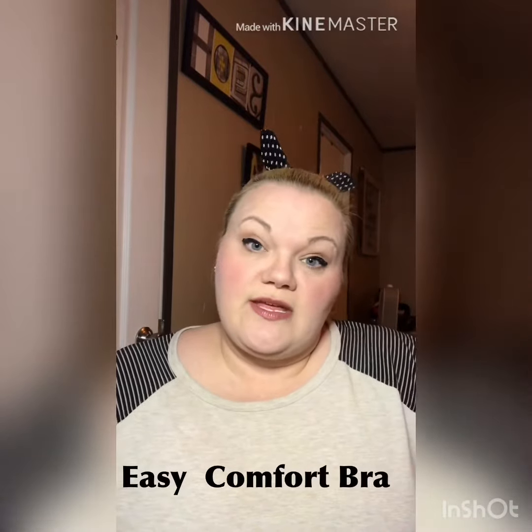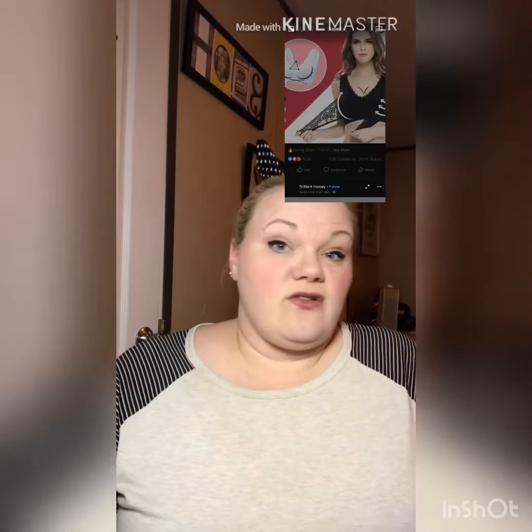Hi guys, today I'm gonna review the Easy Comfort Bra. You might have seen the ads all over Facebook or wherever, but it's the bra that's kind of like a sports bra and it has the crisscross to go across the bottom for extra lift and support. It's supposed to help with your back and posture and all of that. It's supposed to help keep your posture better and hold the girls up, and it's supposed to be as comfortable as a sports bra. It has bra clasps in the front so it can crisscross.